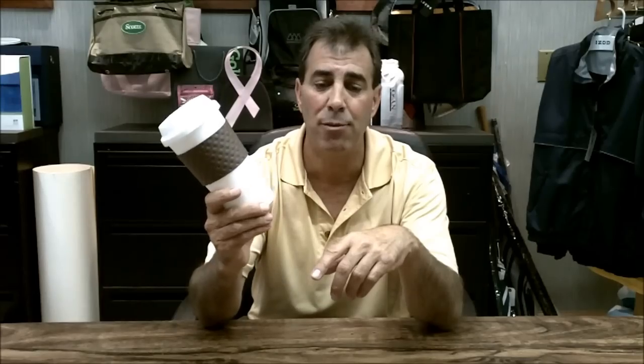What I like about it is it fits in all beverage holders. You can do a nice one-area screen print here, or you could do a full wrap around the whole thing. I suggest you check out this item and other neat new items we have on dnrbrandedproducts.com.